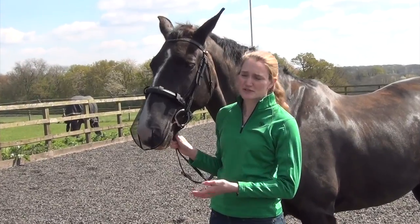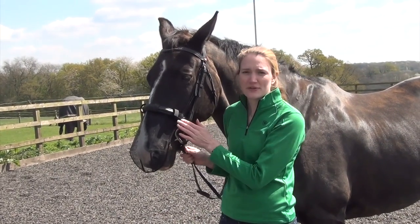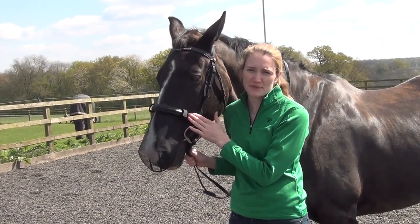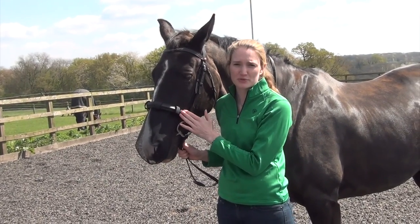If you have a flash on your bridle, then fit the flash over the top of the net. And if you have a grackle or another style of nose band which a standard band doesn't fit, then contact us and we'll try and help you.